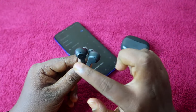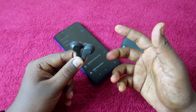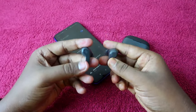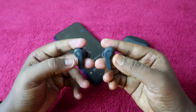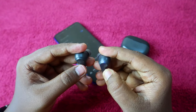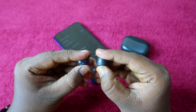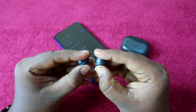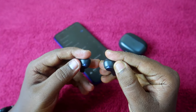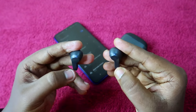If you are not able to see the blue light indication, you need to enter manual pairing mode. To do this, first do a single tap, then immediately press and hold for five seconds. As you can see here, the blue color light blinks on both earbuds, meaning the earbuds have now entered pairing mode.